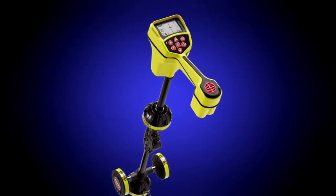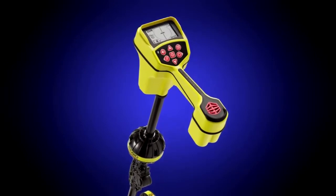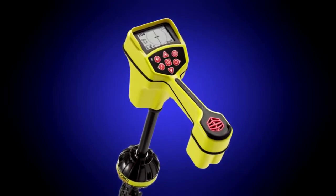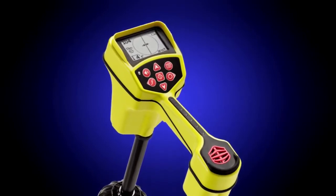In Line Trace Basics, we showed you the fundamentals of operating the receiver and using it to trace a signal. In this segment, we'll demonstrate some advanced tips and techniques that will help you get more out of your equipment.